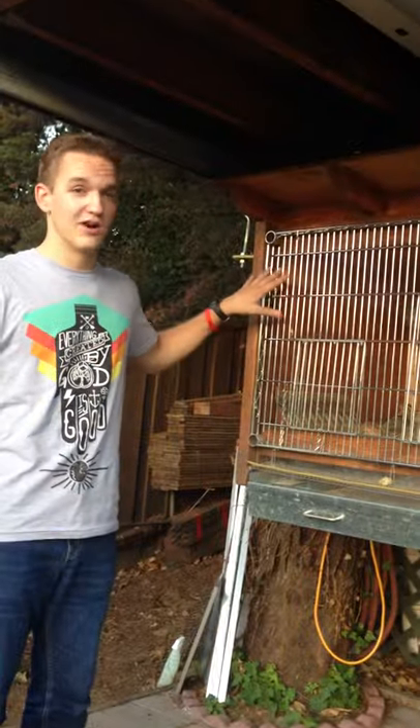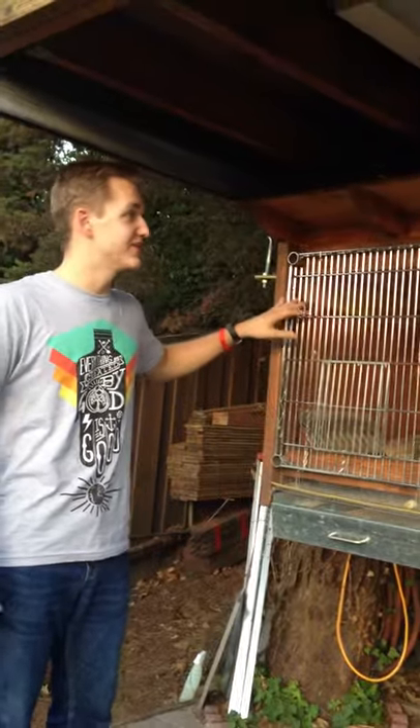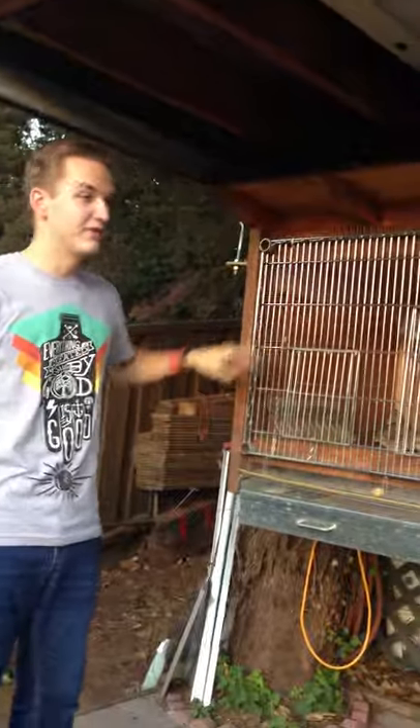Hi, my name is Nazar, and I'm going to demonstrate our quail habitat here. It's pretty exciting — we put a lot of thought into this, and every little thing has its own function.